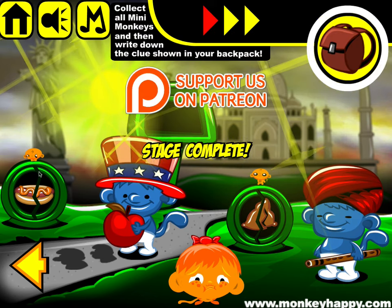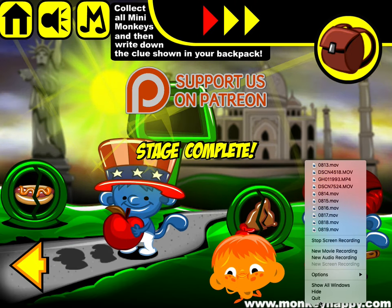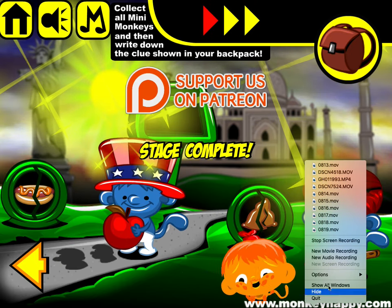And finally the samosa. There you go, guys — that's how you complete MonkeyHappy.com Stage 820. Thanks very much for playing, I hope to see you next time!